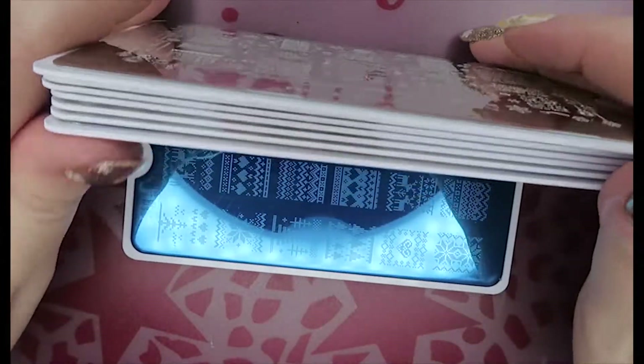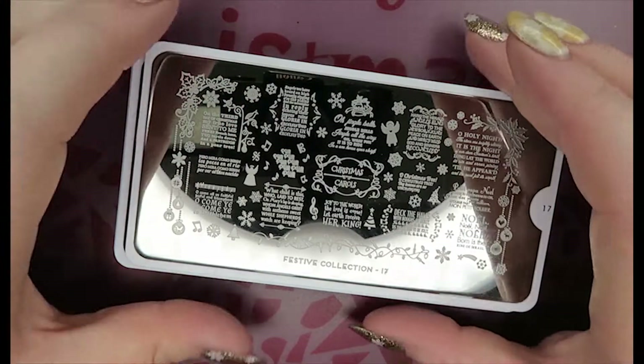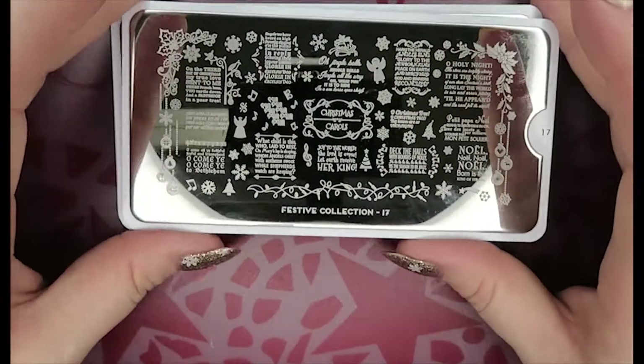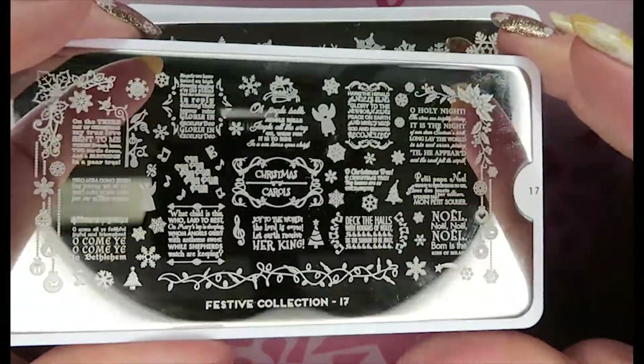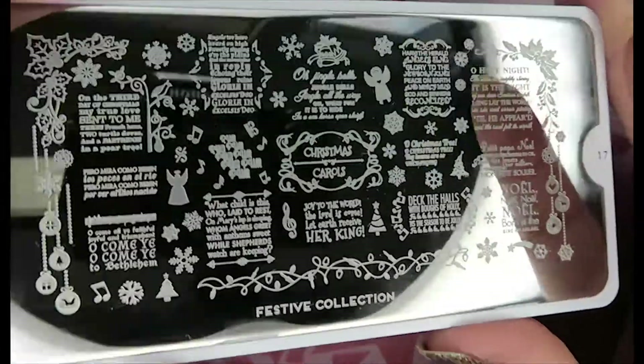These are the ones I'm keeping — they're out of the wrappers. I'll show you the ones I'm not keeping; I'm going to store them away for gifts or giveaways or something like that, and I'll explain why I'm not keeping them as I show them to you.